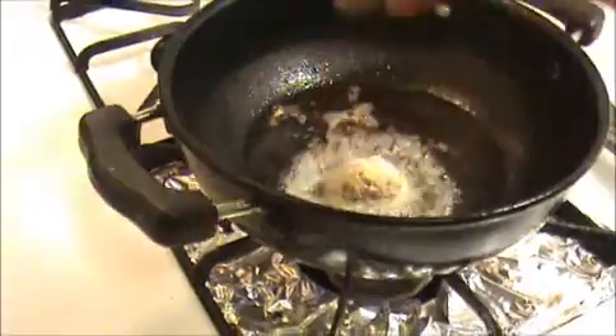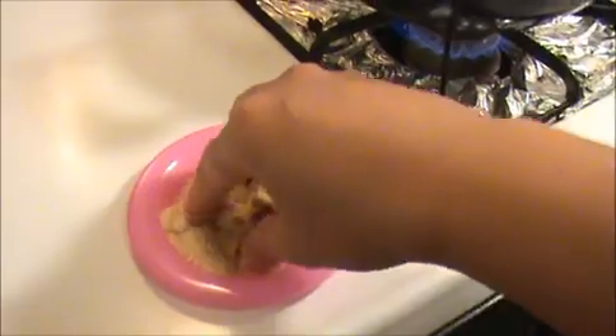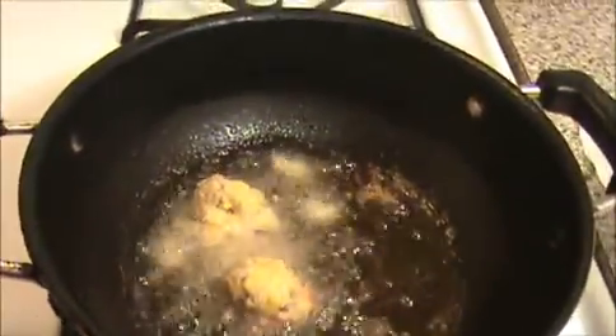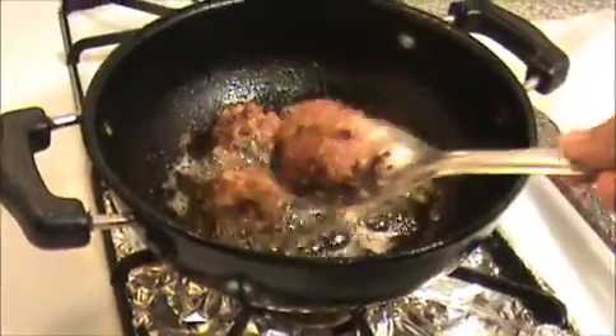Rotate it, rotate it. I'm going to add it to the oil to fry. If you add breadcrumbs, it will give a different taste. When they have golden brown color, take them out, keep them on a paper towel.